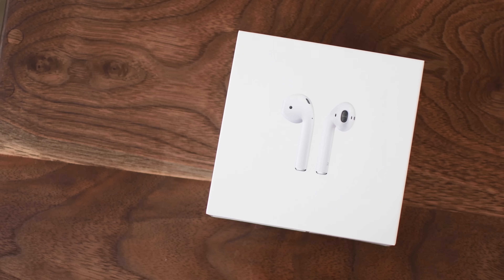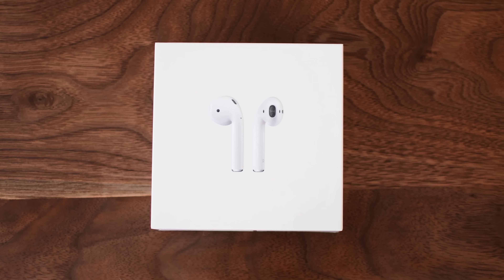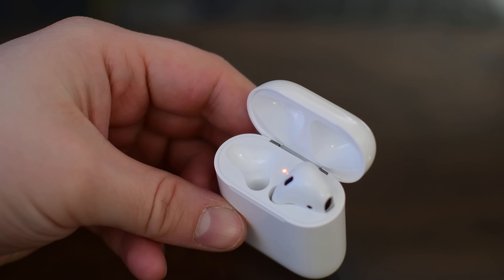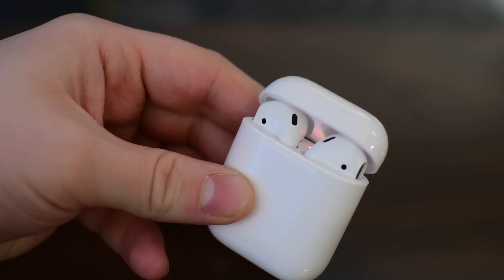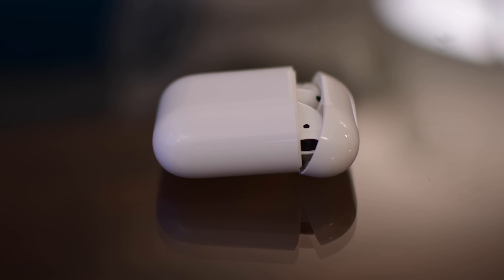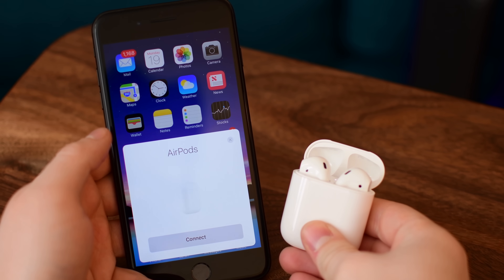Hey everyone, it's Andrew here from iDB with the top tips, tricks, and customizations you can do for your AirPods. One thing people were bummed about is that there weren't a lot of controls on the AirPods — you can double tap but that's really all the input other than Siri. Most things require your iPhone, but there are still a lot of cool tips and tricks that make these more than just your average pair of headphones.